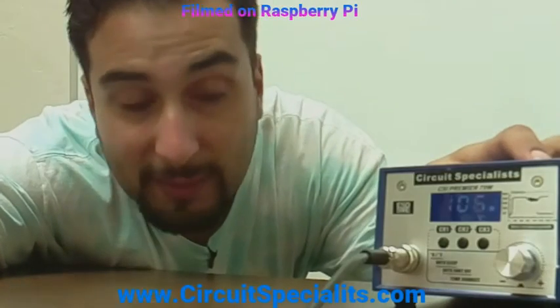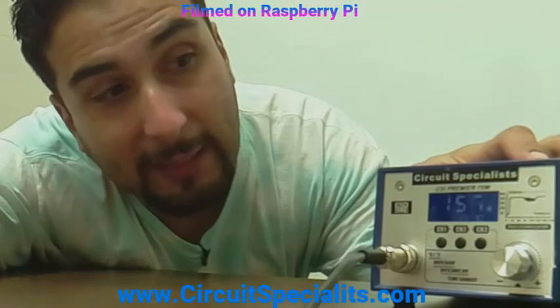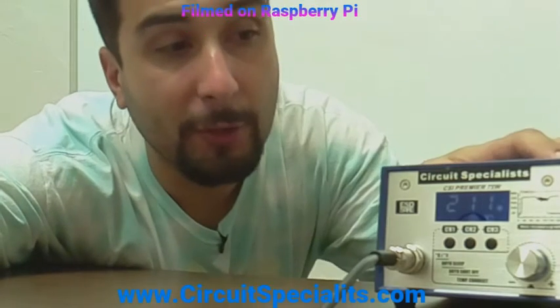Today we're going to be finishing talking about prototyping. Our station of choice is the CSI 75 watt. This station is great — there are so many user-defined settings, it's comparable to stations that are actually in a much higher price bracket. You can get this over at www.circuitspecialist.com.